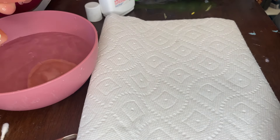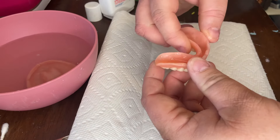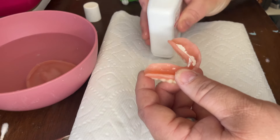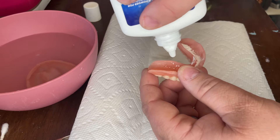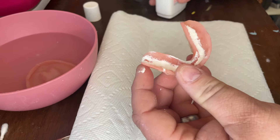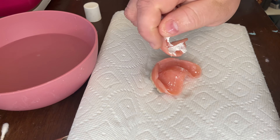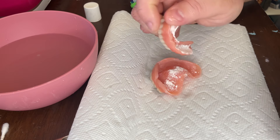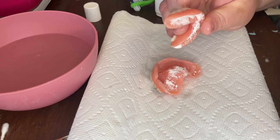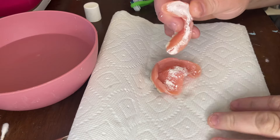Now using the powder adhesive, you want your denture to be wet on the inside of the trough. Grab your denture above a paper towel and pour the powder into the trough, tapping it if it gets stuck. I'll hold one denture over the other and tap on the lower denture to evenly spread out the powder — the excess falls into your other denture so you're not wasting any product. It works out pretty well.